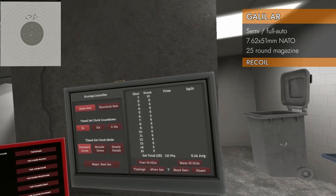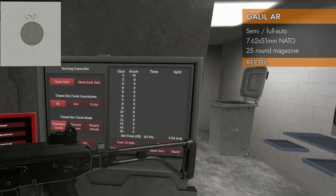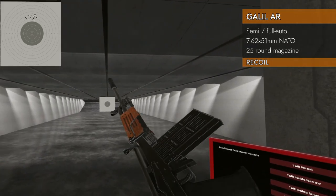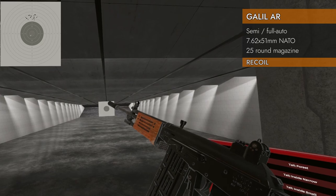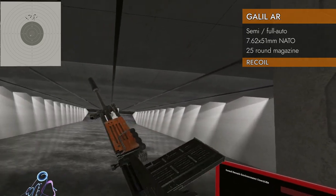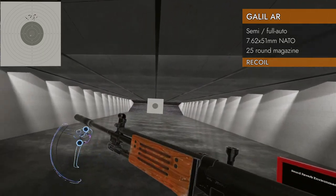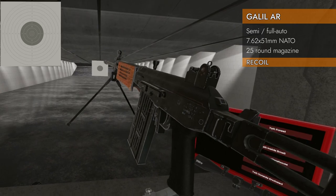Moving on to the suppressor — 5.24. These averages are hilarious. Better than stock, that's for sure — a lot better than stock — but not as good as the muzzle brake. Pretty typical result for a suppressor versus a muzzle brake.